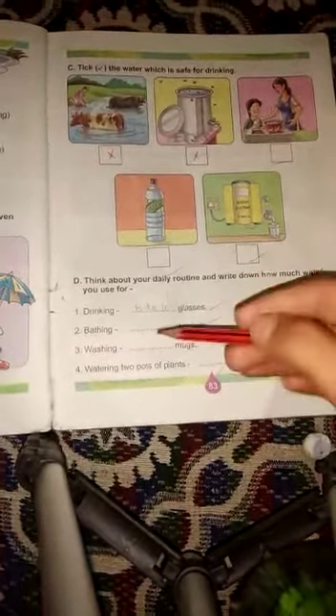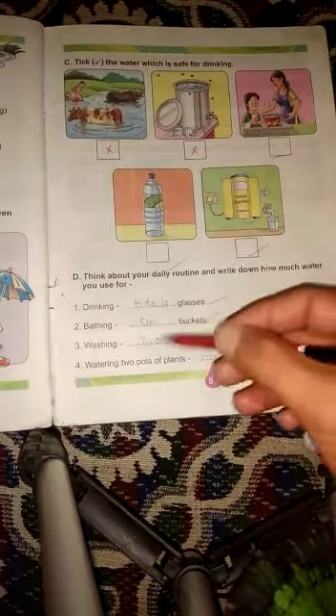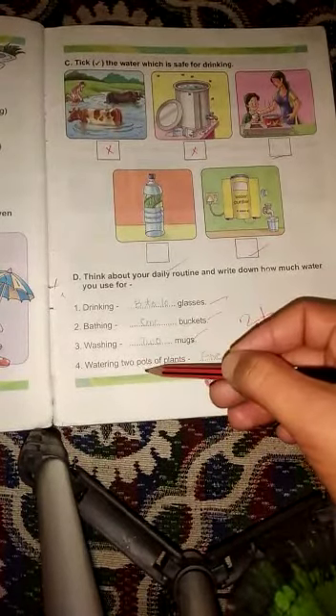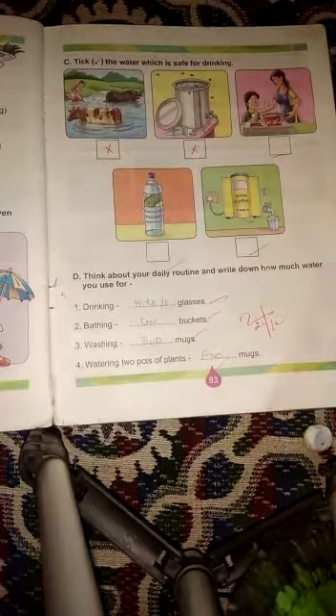To recap: drinking — कितने glass daily use करते हैं वो write करना है। Bathing — कितने buckets use करते हैं वो write करना है। Washing — hand wash, face wash, कितने mugs use करते हैं वो लिखना है। Watering plants — कितने mugs use करते हैं वो लिखना है।